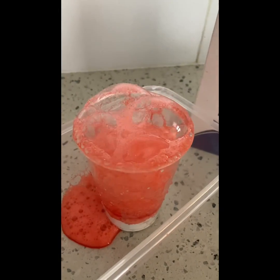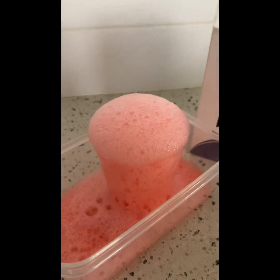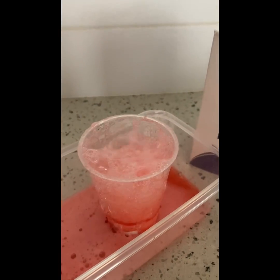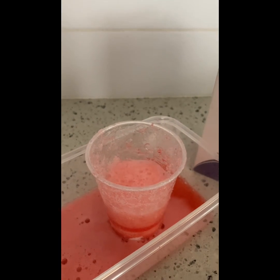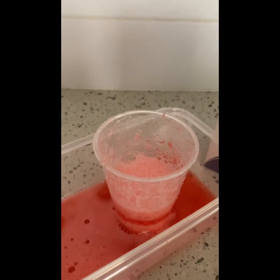Wow, that's awesome! Put some more in, keep it going. Look at that! Now as the color fades, you could actually put another color in. You could also build a hole in your sand pit, put your cup in, and make a volcano that way.